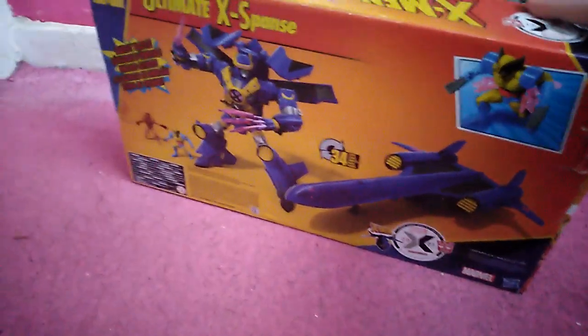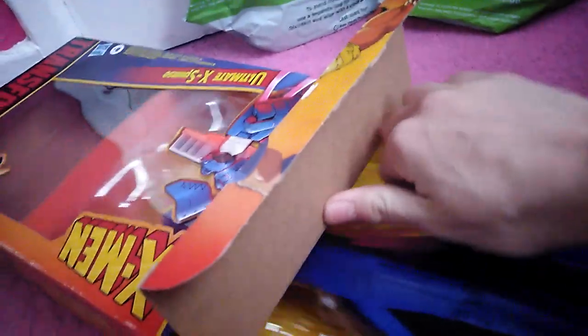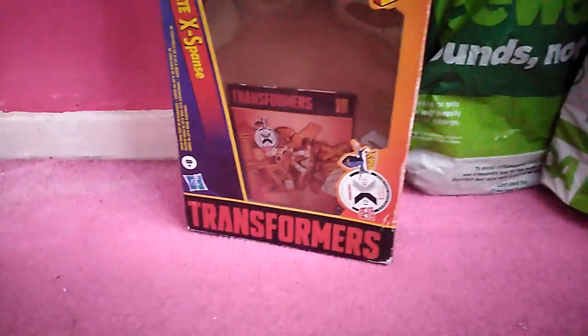Well here it is, here's the back of the box — just words and letters and numbers and some cool pictures. I really should have just got this guy out of the box off camera. Yeah, there's the instructions.